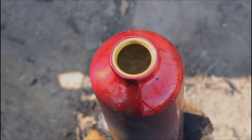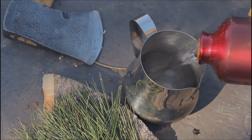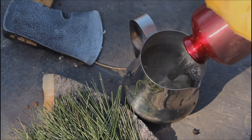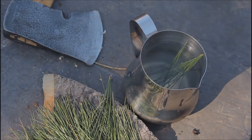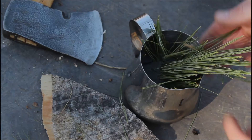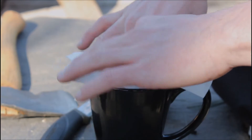Once the water has come to a full boil, go ahead and pour it into your mug or whatever container you decide to use. Now it's time to add the pine needles — you can add as little or as many as you want depending on how strong or weak you want the tea to be — and you're going to want to let them sit in there and steep for a little bit. Don't forget, pine needles are a good alternative because they are definitely high in vitamin C.